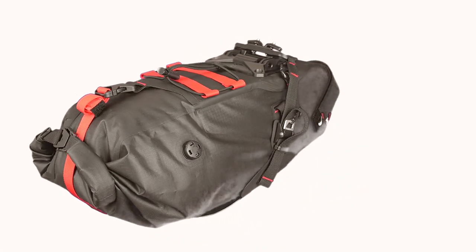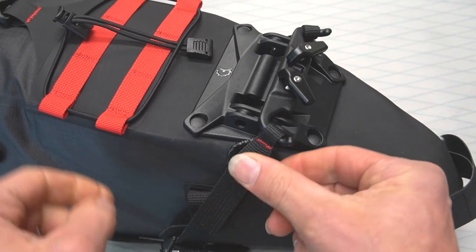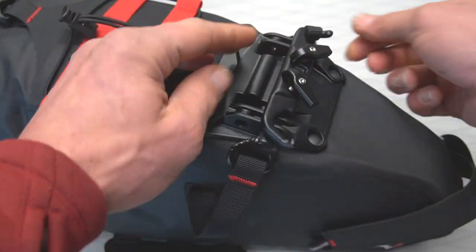This video shows you how to install the spine lock seat bag. First, remove the clamp from the bag by detaching the side straps from the clamp hooks and sliding out the pin.